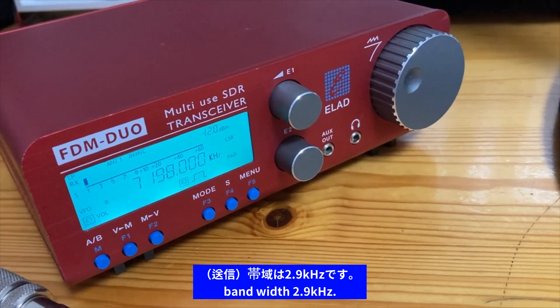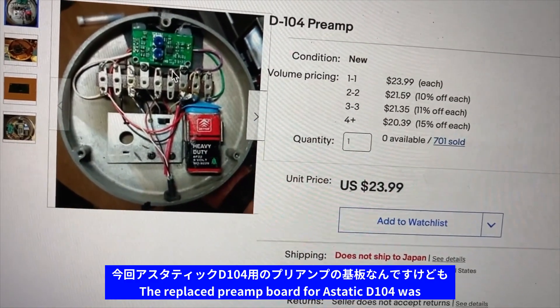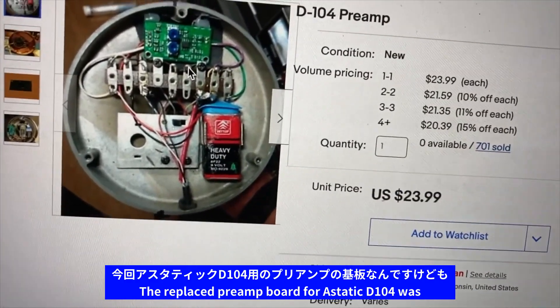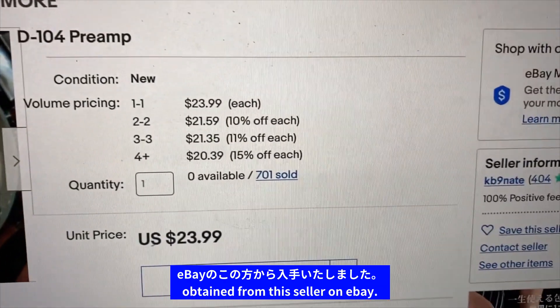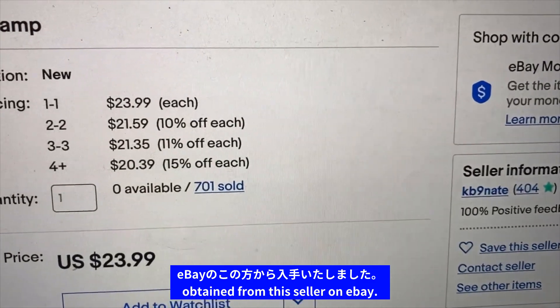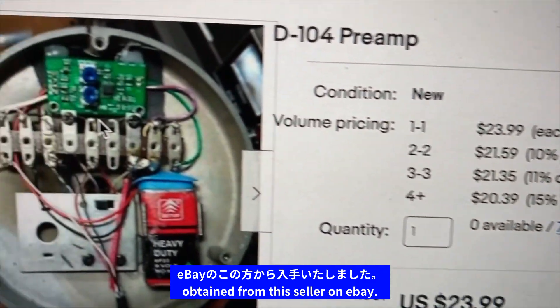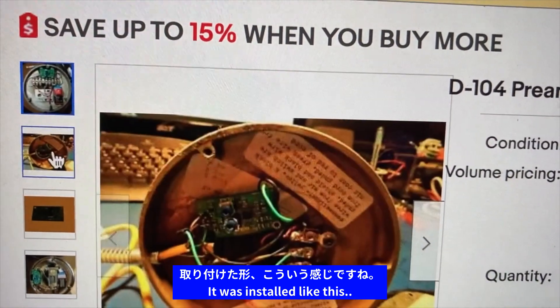このトランシーバーの設定ですけども、帯域はですね、2.9kHzです。今回、アスタティックD-104のプリアンプの基板なんですけども、このEVAのこの方から入手いたしました。取り付けた形、こういう感じですね。